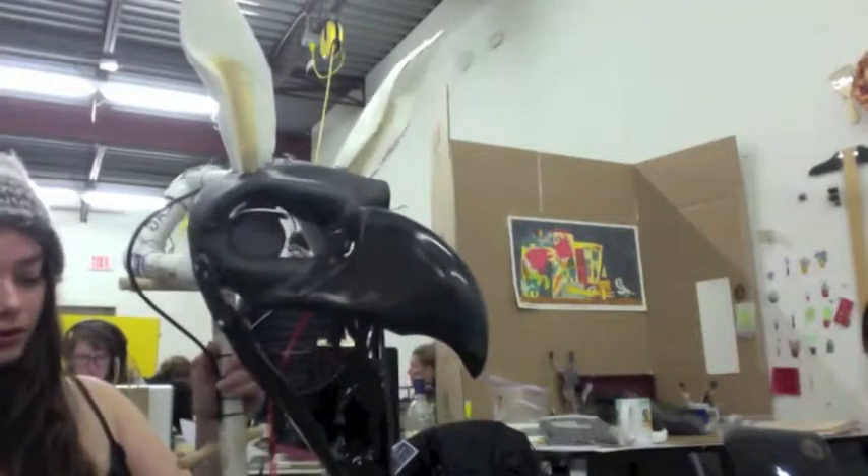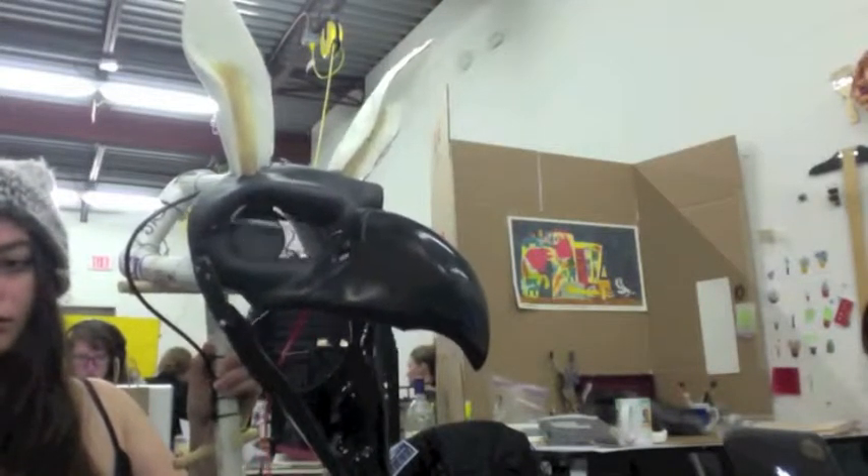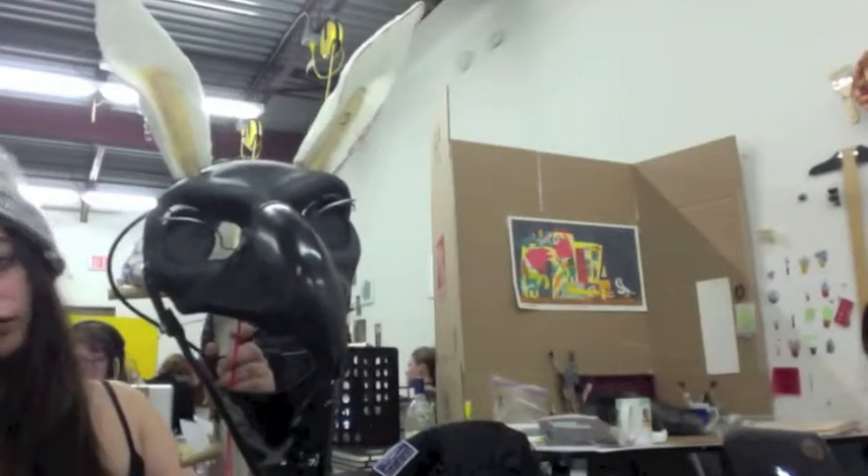I wanted to create as lifelike a creature as possible with moving eyes, ears, mouth, feet, and tail.